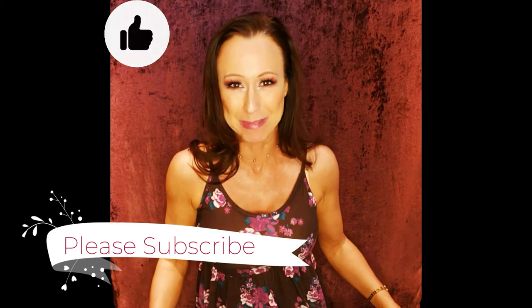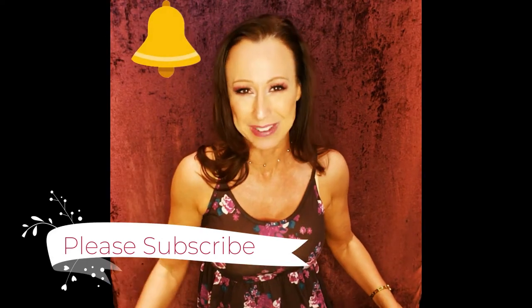So smash that like button, smash that subscribe button, and then hit that notification bell right beside, because that will let you know the next time I upload a video.